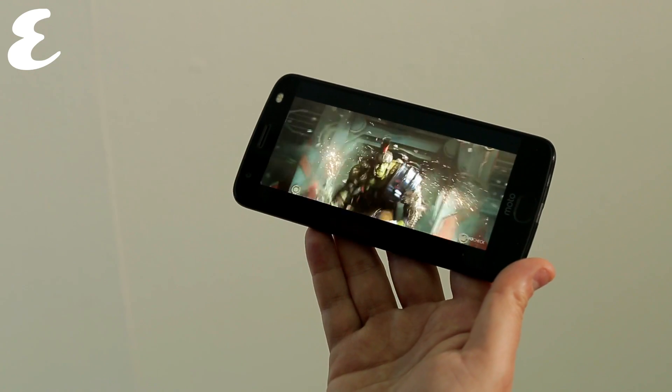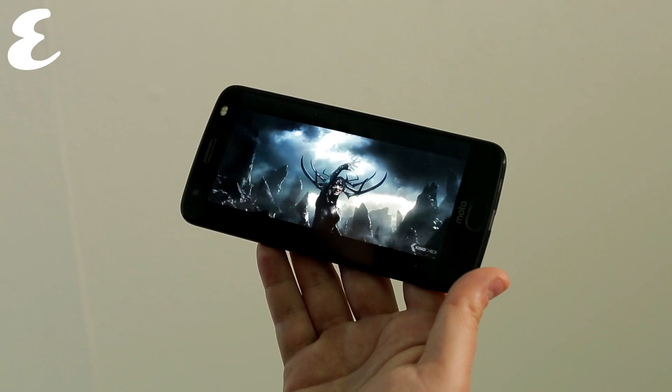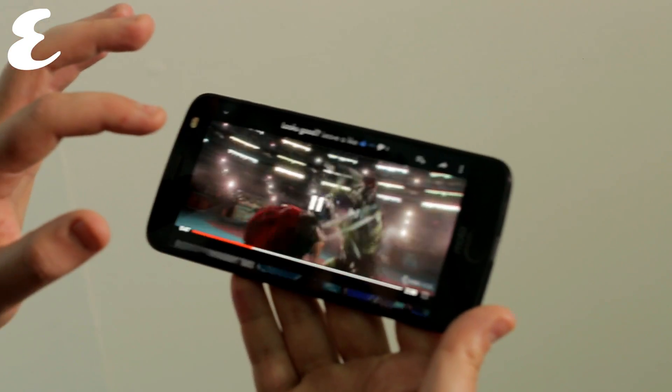There's a very pronounced camera bump on the back. That's home to not one, but two 12-megapixel cameras. One is dedicated to monochrome shots, meaning it can take true black and white photos without using a filter. Neither camera has optical zoom, though, and there's no optical image stabilization either.